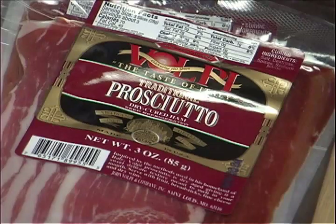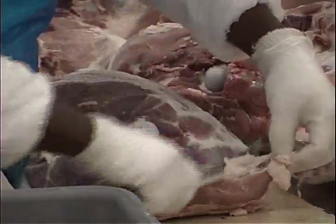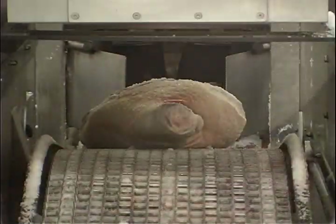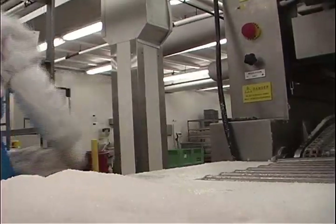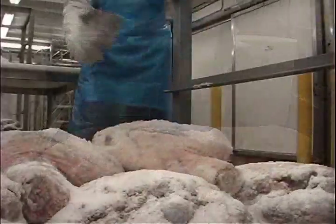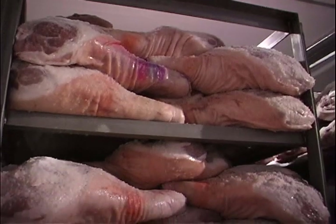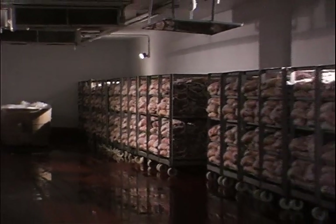They also make prosciutto. Prosciutto starts with a fresh ham and salt. You have to rub the salt in — you can't just sprinkle it — so that it starts the osmosis process, where the salt penetrates and pulls the moisture out. As it pulls moisture out, it also pulls out any unfavorable bacteria, because bacteria can't survive in the presence of salt. So it's extracting moisture, and it's also flavoring the meat.